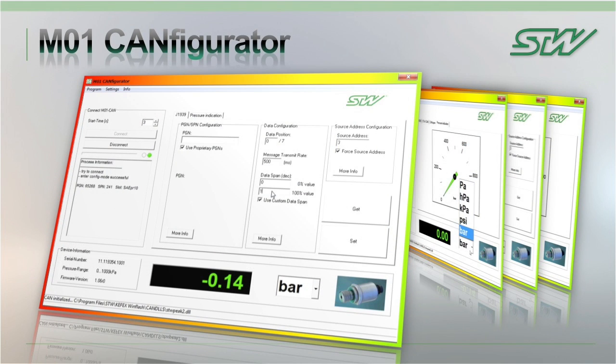A configuration software tool is provided which allows you to configure both SAE and proprietary PGN numbers under the J1939 protocol. It also allows for the configuration of the data position, message transmit rate, and data span. For the CANOPEN version, a CANfix CoeEdit tool or other CANOPEN tool is used.